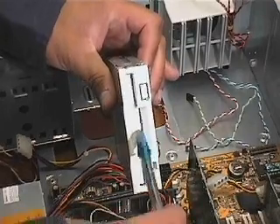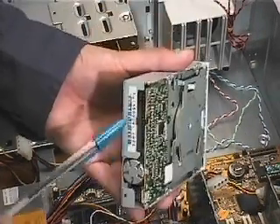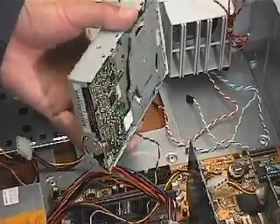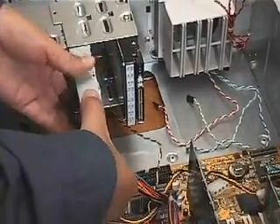This is the floppy drive. This is the front, where you insert your floppy disks, and this is the back side. This is the bay for the floppy drive, but the installation will be done from the front side of the computer case.